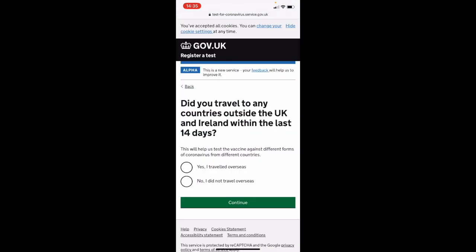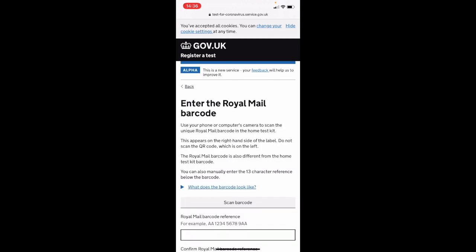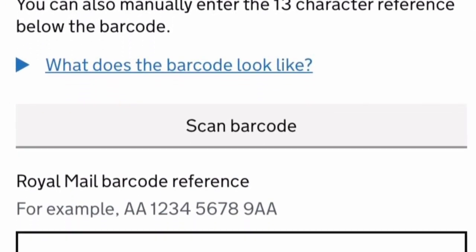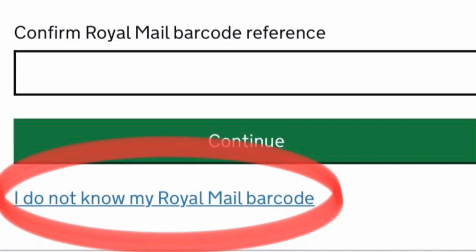You'll then be asked if you've traveled anywhere and where you're taking your test. You'll then be asked to enter the Royal Mail barcode. You don't have one of these on your kit, so please scroll down and press 'I do not know my Royal Mail barcode'.